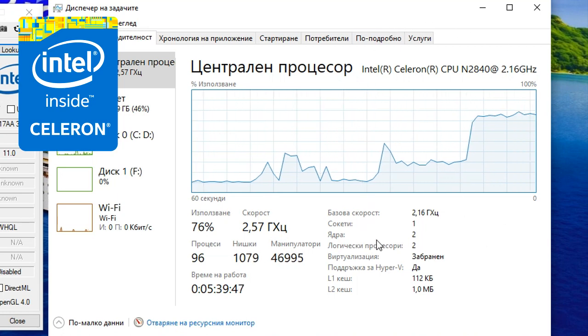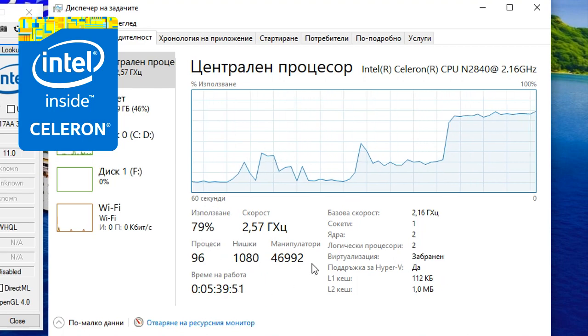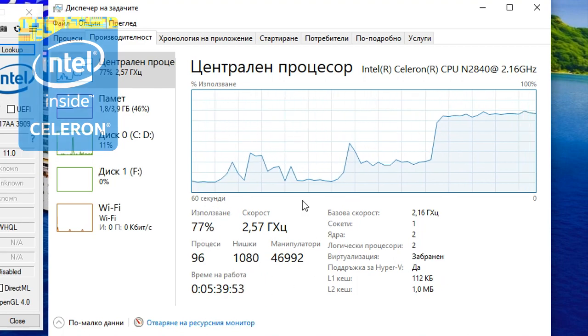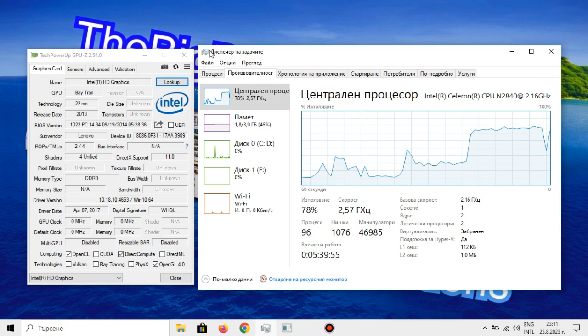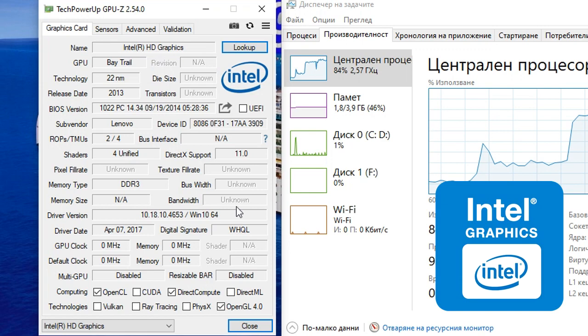It has two cores with no Hyper-Threading, and it has a burst frequency of up to 2.58 GHz. The Celeron N2840 has the Intel HD Graphics Bay Trail as the integrated graphics, which has four unified shaders and a burst frequency of up to 792 MHz in this Celeron's case. It's also based on the same architecture as the Intel HD 4000, weirdly enough.